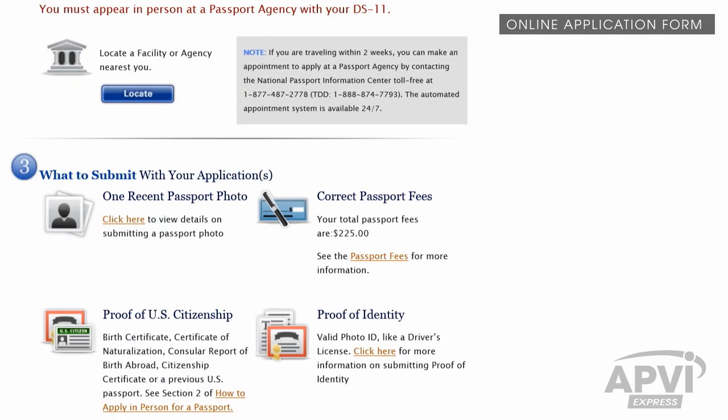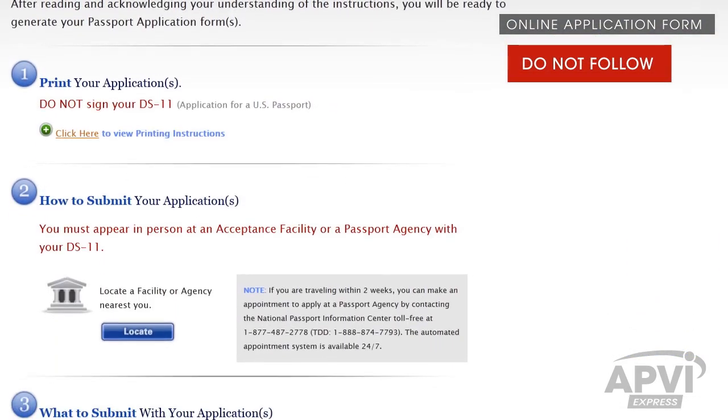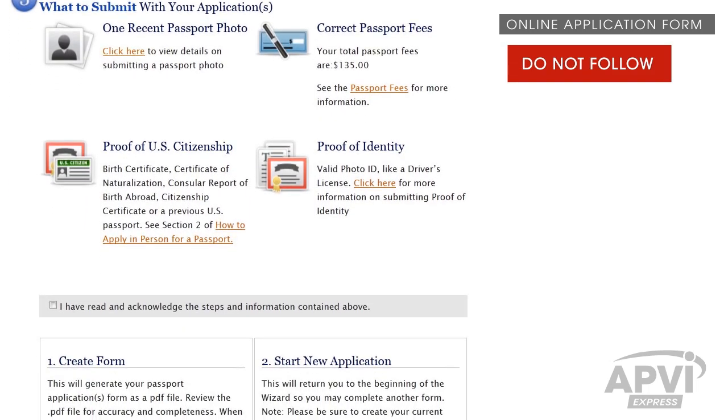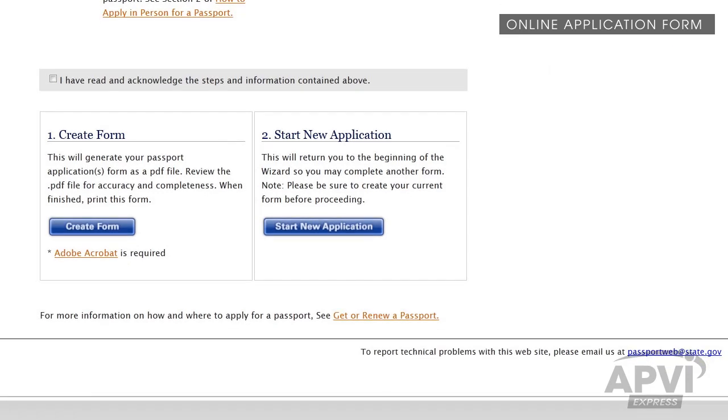Scroll down to the bottom of the page and place a checkmark in the box as seen here, and click the Create Form button. Don't follow the additional information available on this page — that information is intended for individuals who aren't using an expediting agency. We'll go over the next steps you need to do in just a minute.